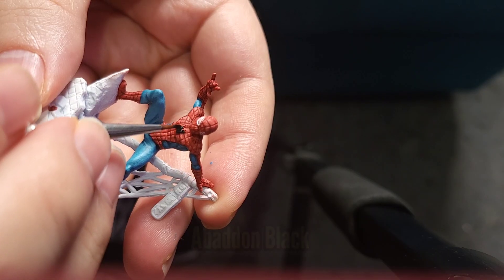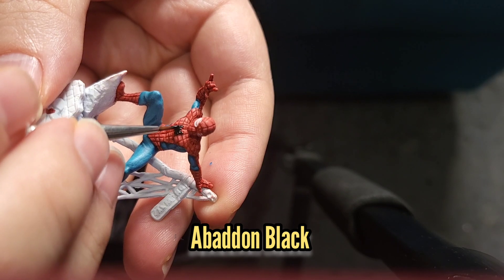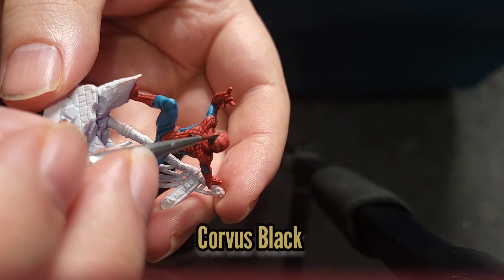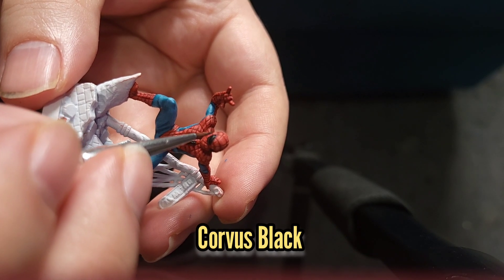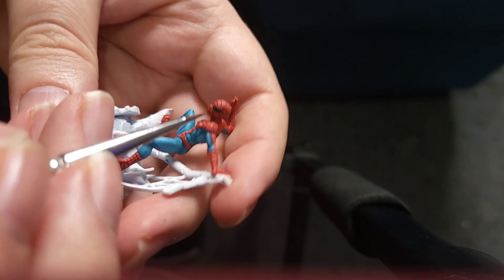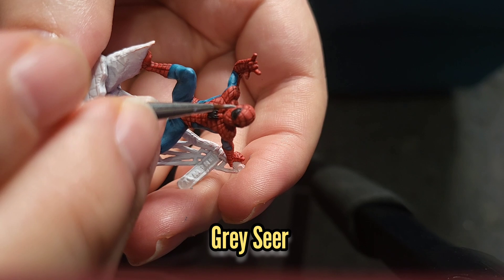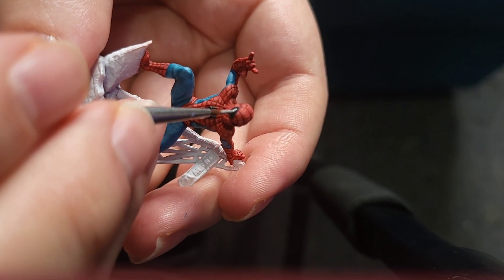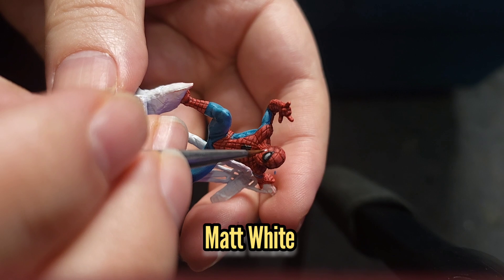I then used some Abaddon Black to paint the front logo of Spider-Man and his eye lenses, followed by a highlight with some Corvus Black. I then very carefully used some Grey Seer to paint the main part of his lenses, and then highlighted it with some Matte White.